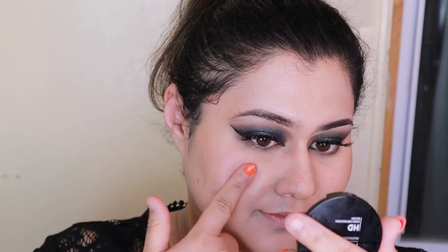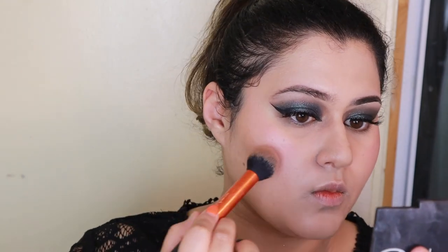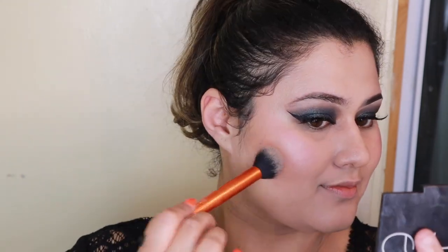Moving on to complexion. I'm going to take a very cool-toned blush — this is Makeup Forever in cool pink. I believe it's a cream blush, so it's going to look really nice with the skin, especially if you have dry skin. And then I'm going to take the NYX Pro Sculpting Powder in Sienna and use it to contour my face. I'm going to do a pretty deep contour because I want her to be pretty sculpted.